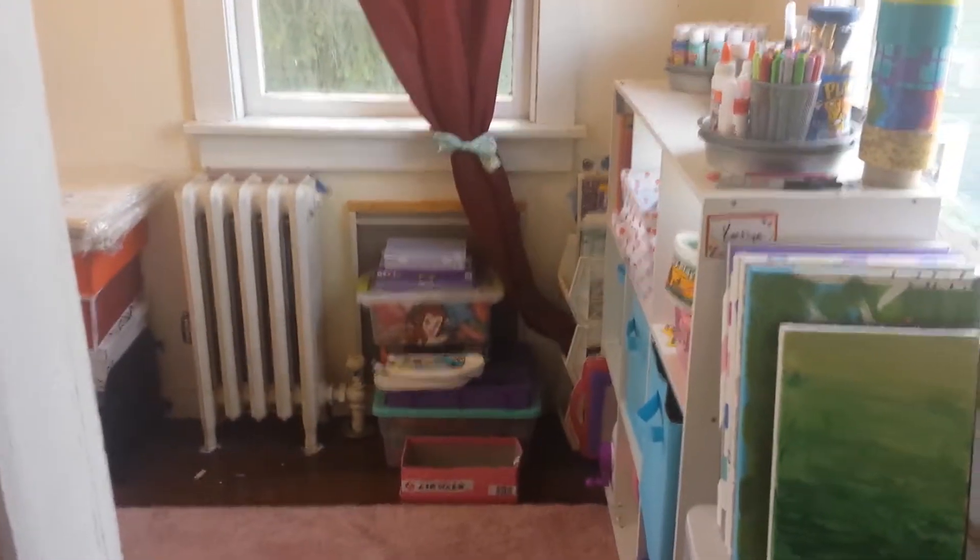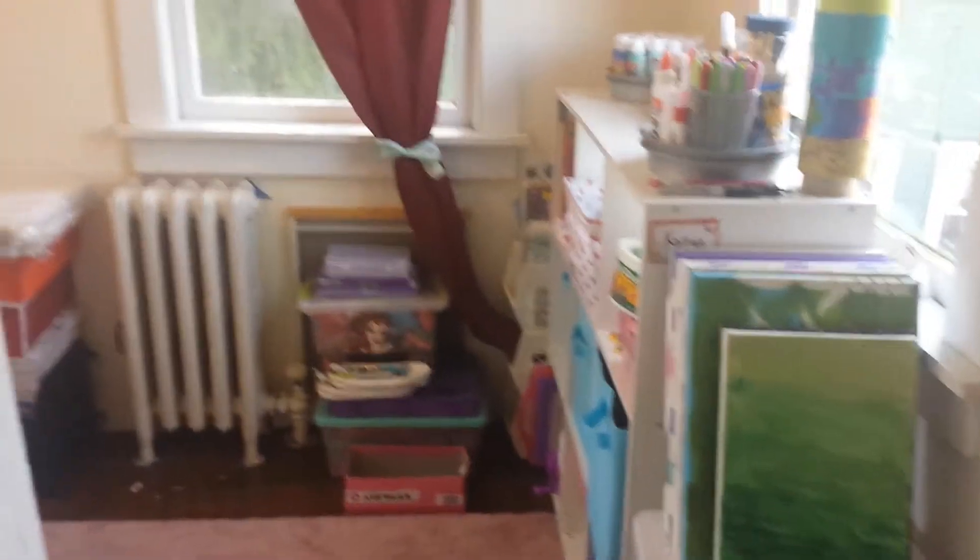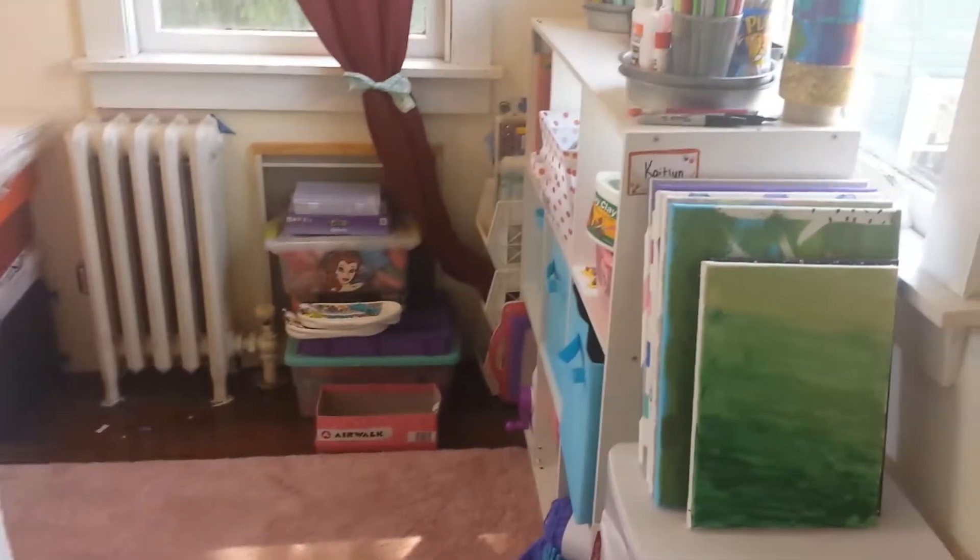Hey guys, it's CraftyCrafty71, and today I'm going to give you guys a craft room tour. First I'm going to give you a brief overview.